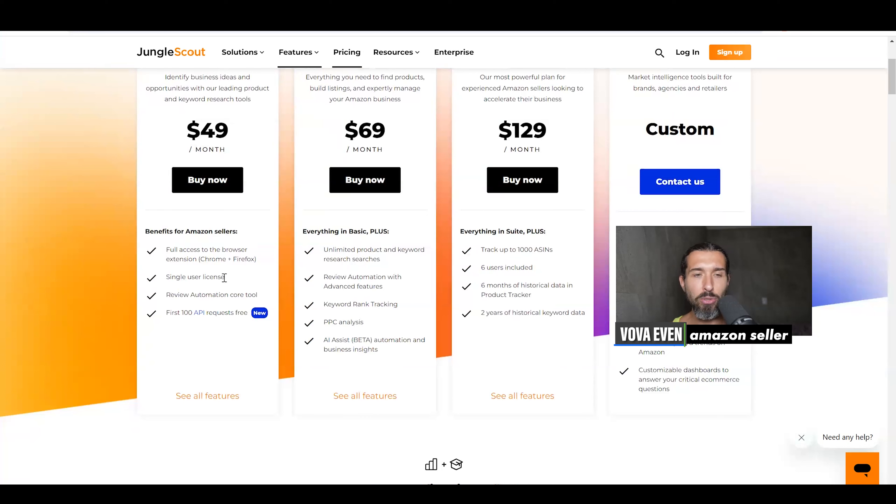This option is called seats on Jungle Scout. It is available for the suite and the professional plans, where you can add virtual assistants or partners to your Jungle Scout account. It's not available for basic. So that kind of sucks if you do have a bigger team. If you're just a solopreneur and you don't need anyone and just need the extension, so far so good with the basic.